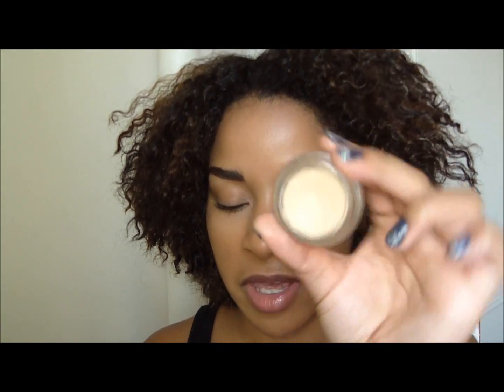Let's get straight into this. The first thing I'm going to do is just prime my eyelids, and I'm using MAC Paint Pot. I'm just going to pop this right onto my lid.